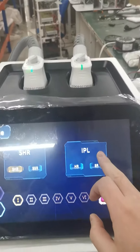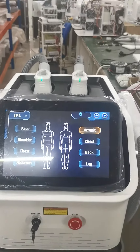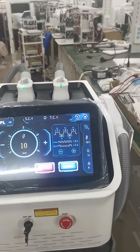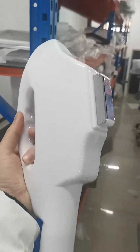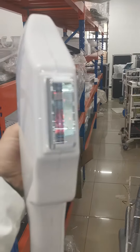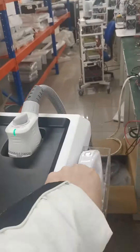This is the IPL mode. You can see here there is a new handle piece — this is a SR handle piece for hair removal.